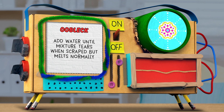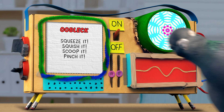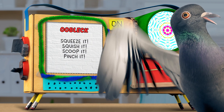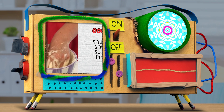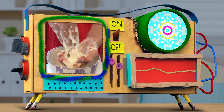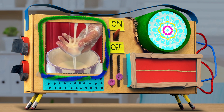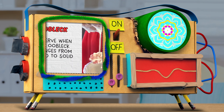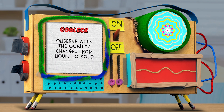Step four — and this is the best part: squeeze it, squish it, scoop it, and pinch it, really get into it. Or slowly move it from hand to hand, see if you can get it to drip between your fingers, or bunch it up into a little ball. Notice how the difference in pressure you apply can make it go from a liquid to a solid.